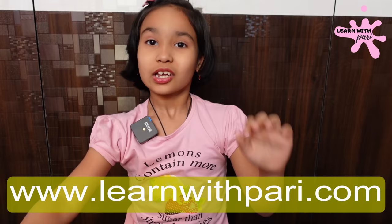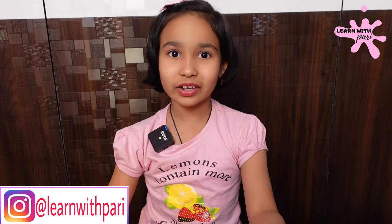Hey everyone, welcome back to Ronit Pari. So friends, today I am going to do an unboxing video.